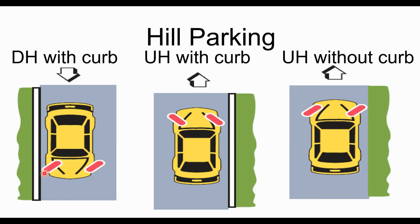The key thing to remember is that one of the four situations is different from the others. In most cases the wheels are pointed toward the curb or side of the road. If there's no curb, the wheels are still pointed toward the side of the road. The only time the wheels are pointed away is when you're parked uphill with a curb.